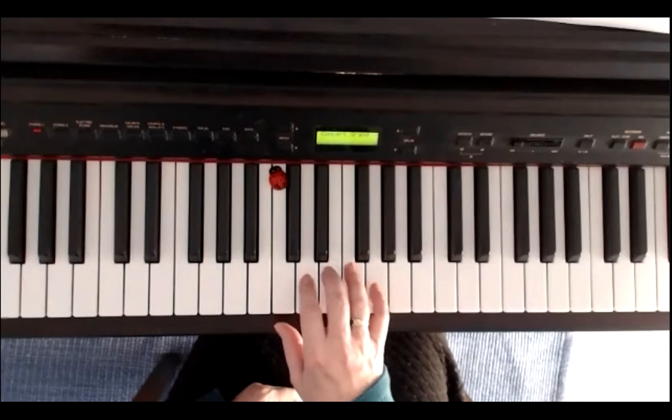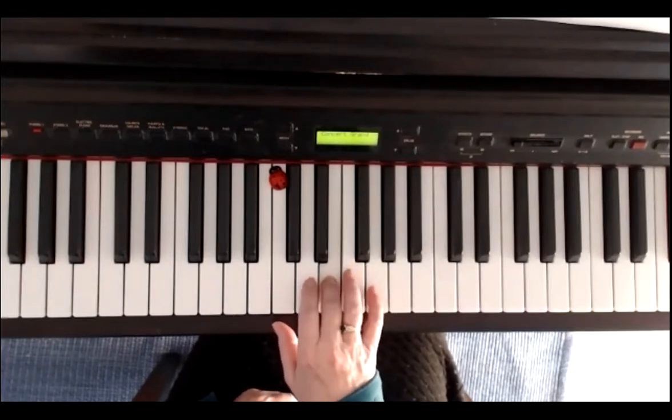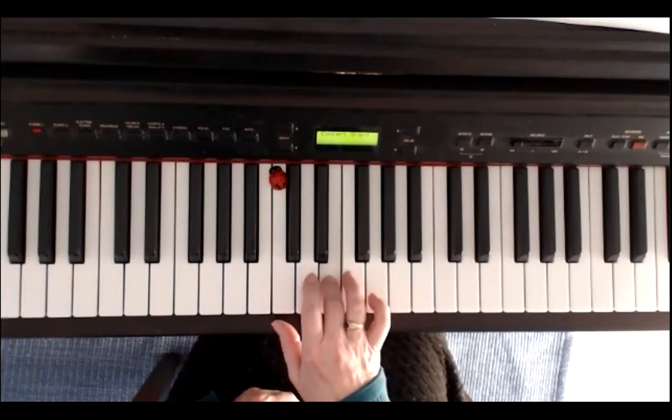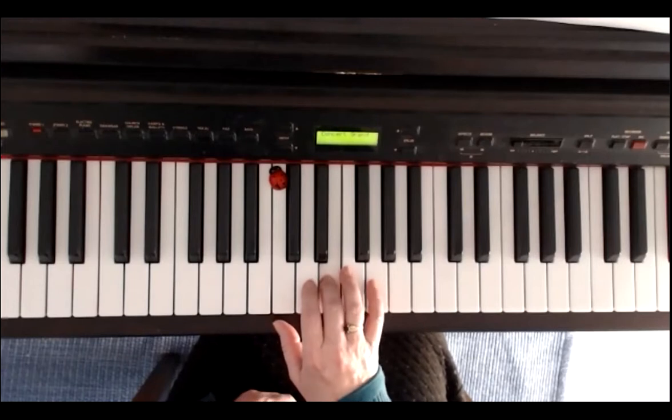I repeat the first line with finger numbers: 5, 3, 5, 3, 4, 3, 4, 3, 4, 5, 3.